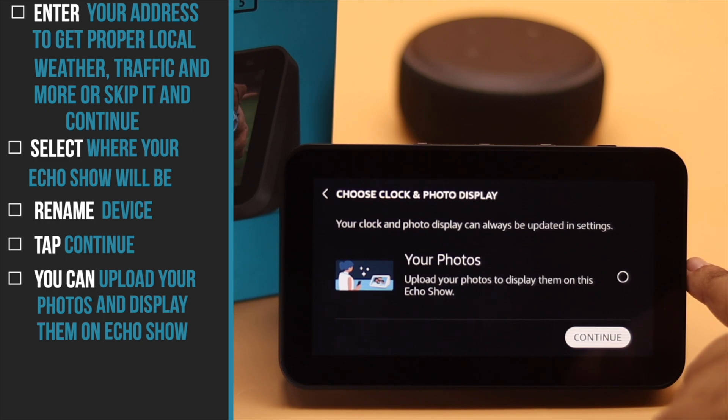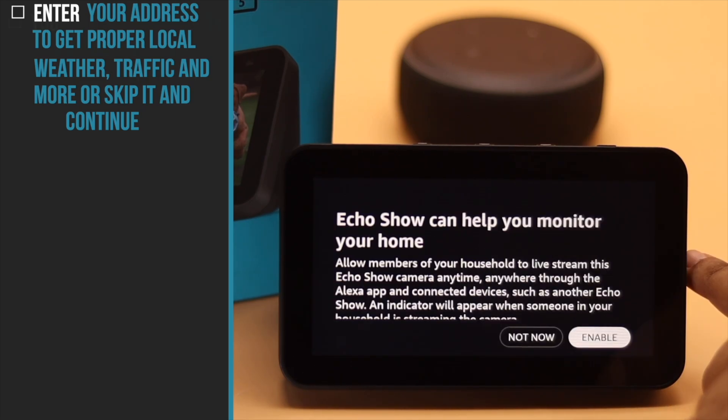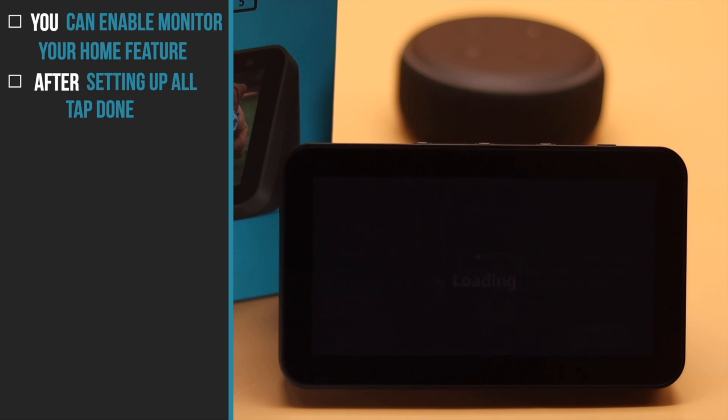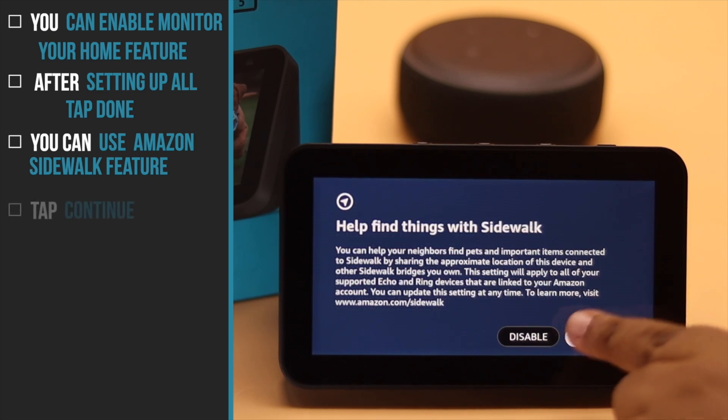You can upload your photos and display them on the Echo Show — tap Continue. If you want, you can enable this feature. When you are all set, tap Done. You can also use the Amazon Sidewalk feature if you wish.